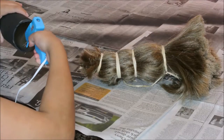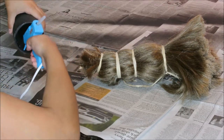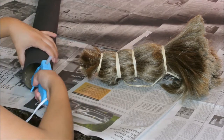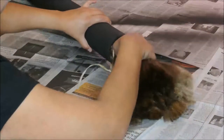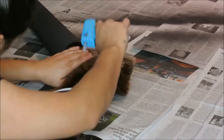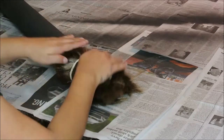With my tube nice and dry, I added as much glue as possible. I grabbed the glue again and added more glue to the edges just to make sure it was secure and tight.